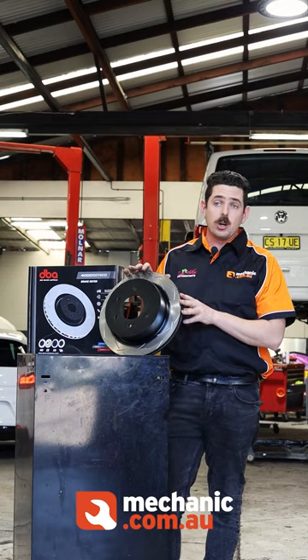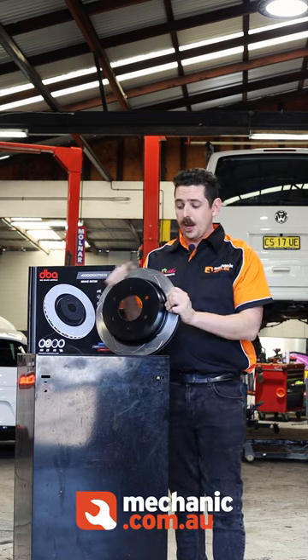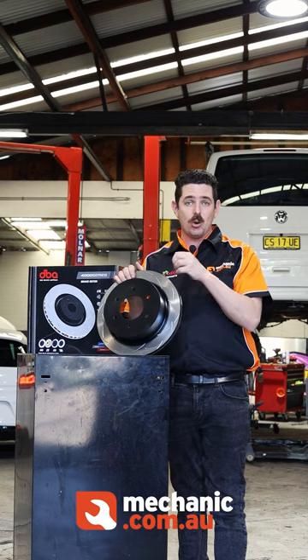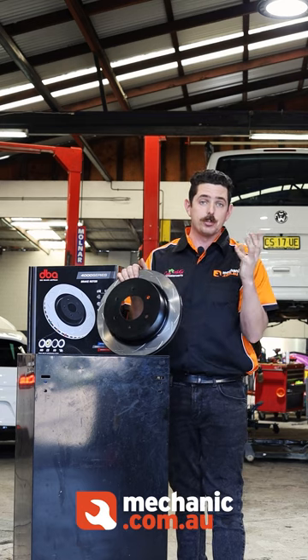Now, a few things I love about these rotors and what I love about the DBA rotors. Firstly, the surface design. These are slotted rotors, and this helps the gases that you get under high braking escape the rotor, where on a standard rotor you might not have that capability of getting away those brake gases.